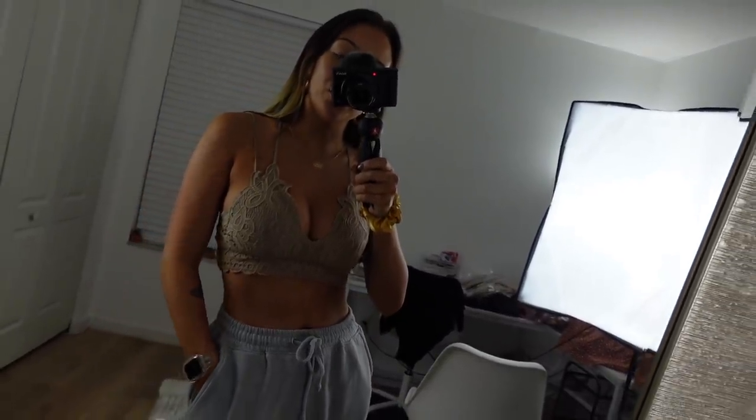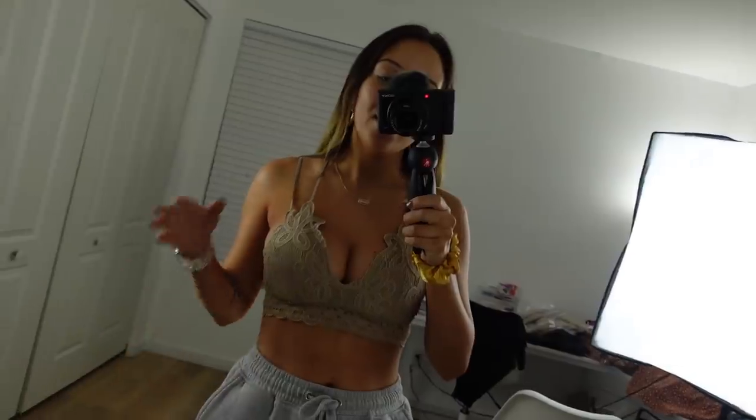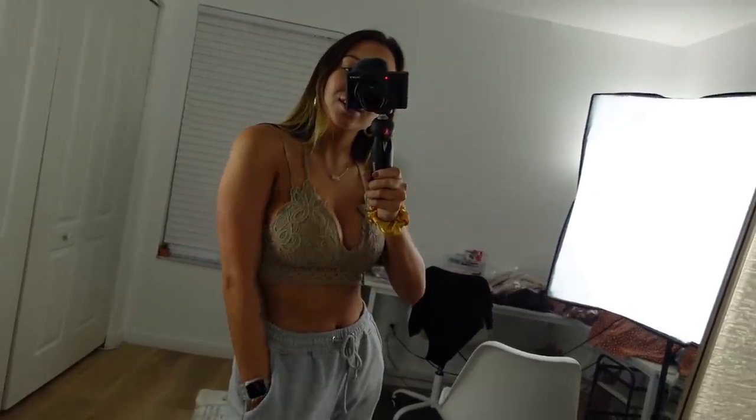I have them in a taupe color and a blush color, and they're both going to be available tomorrow at 10 a.m. Eastern Standard Time. These are so comfortable and really, really pretty — completely lace and actually surprisingly very supportive. So if you're looking for a cute bralette, these are really nice, great quality. I can't wait to wear these with like a slouchy off-the-shoulder sweater — I just think it's going to look so cute.